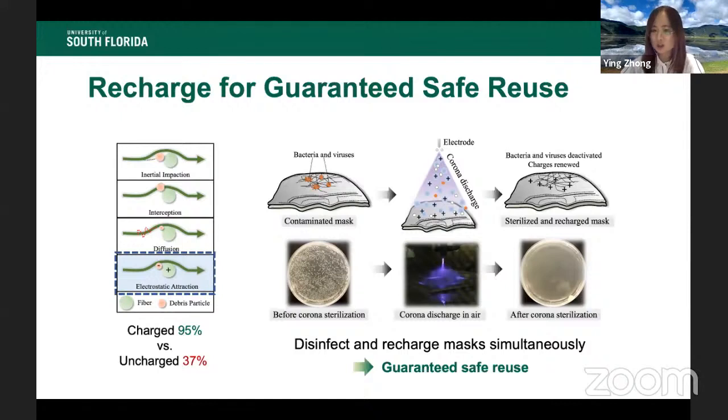Our solution is to use corona discharge to both disinfect and recharge masks. After corona discharge treatment, you can not only kill bacteria or viruses, but also restore the static charges to a level similar to right after the manufacturing process. With this approach, we expect the microstructure to remain unchanged, while static charges are restored and viruses are killed.